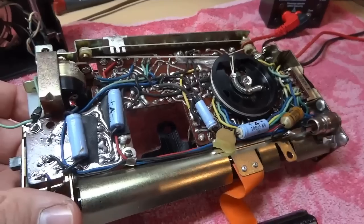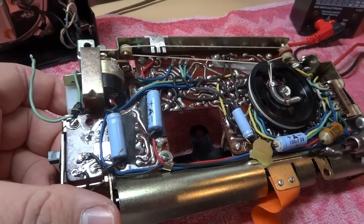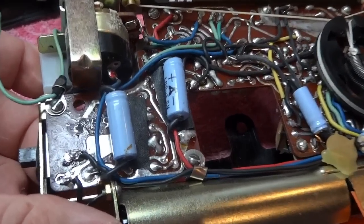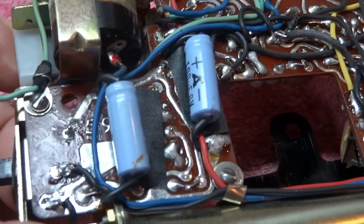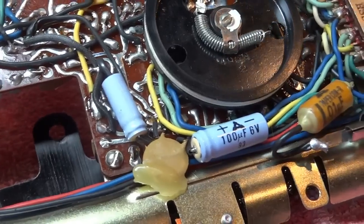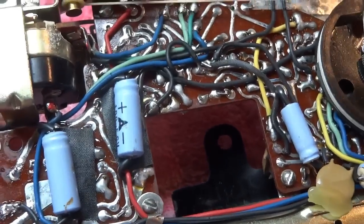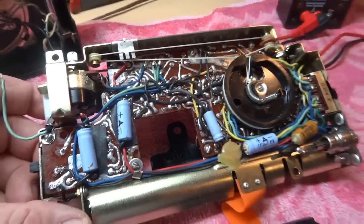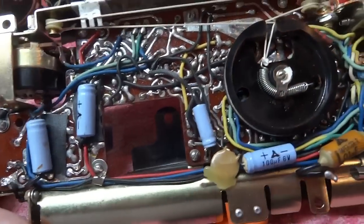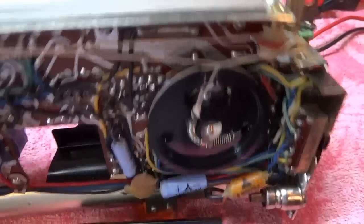It had very weak audio output, which is usually attributed to defective electrolytic capacitors. As you can see, those are the light blue axial colored units — there are four of them underneath the chassis. There's a lot going on here, and there is quite a bit more on the top of the board as well.